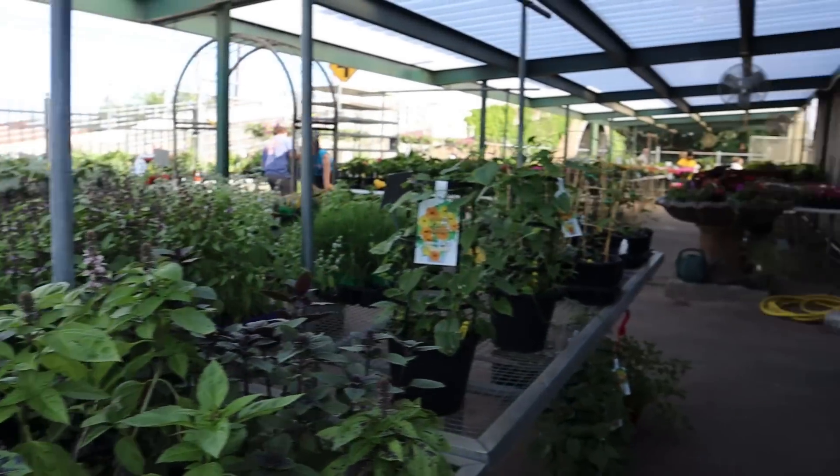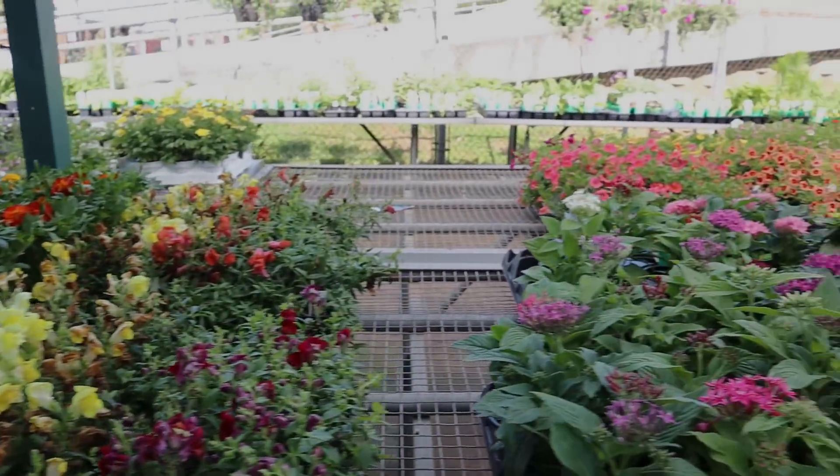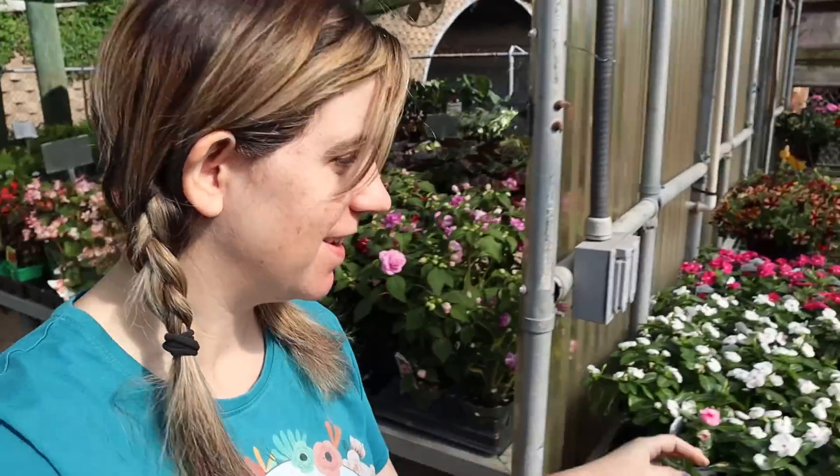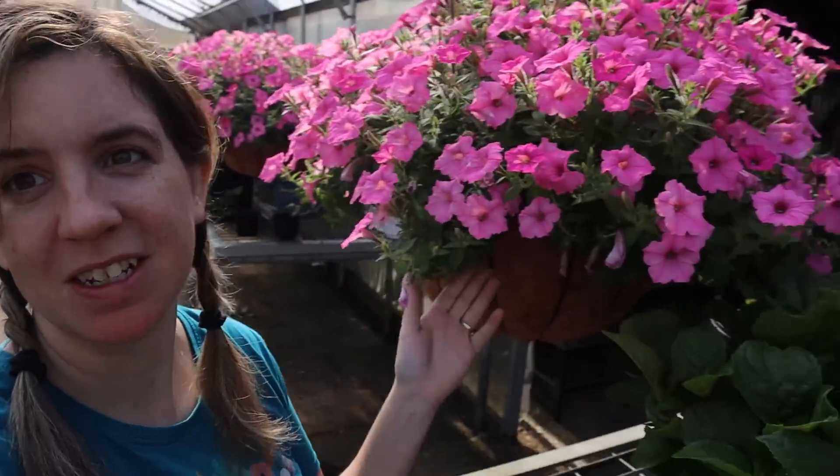I'm gonna do my best not to buy a plant — I mainly need compost. Being in here and seeing all these flowers really makes me want to redo my porch of death. So many cute hanging baskets! That is gorgeous, but if I buy that and put it on my porch it would be dead within about two weeks — not their fault, my fault.